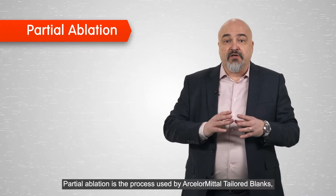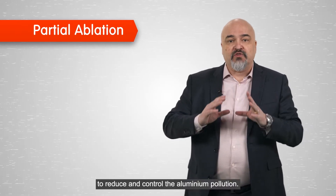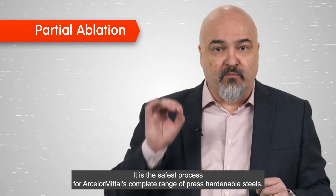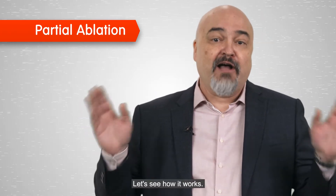If the amount of aluminum exceeds the maximum allowed for the steel combination used, the weld can become brittle. Partial ablation is the process used by ArcelorMittal Tailored Blanks to reduce and control the aluminum pollution. It is the safest process for ArcelorMittal's complete range of press-hardened steels. Let's see how it works.